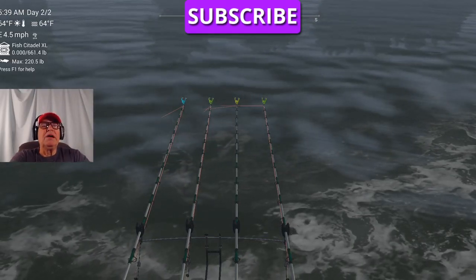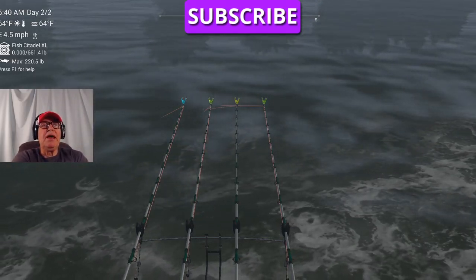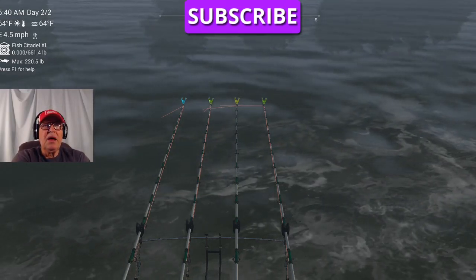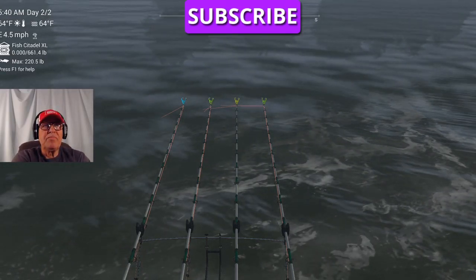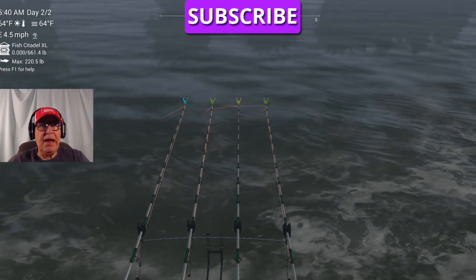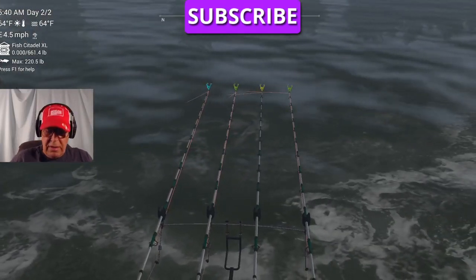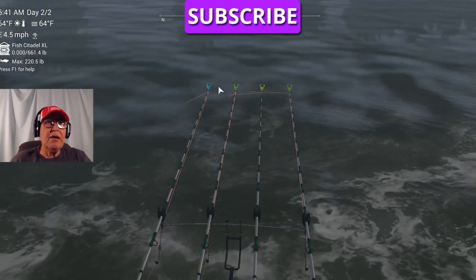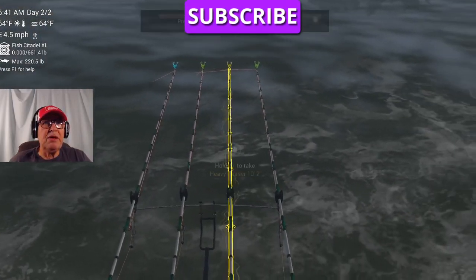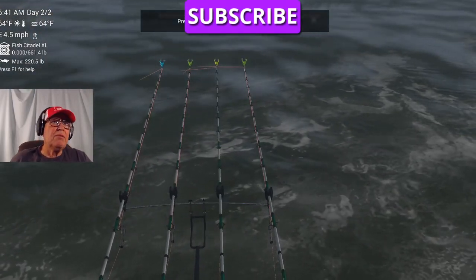I'm going to hopefully catch one more while I'm talking. But anyhow, that's it in a nutshell. One more thing I want to show you - if you mess up, watch right out in here when I do this. Watch what the boat does - the boat's going to flip over and come over in this area. It's hilarious.